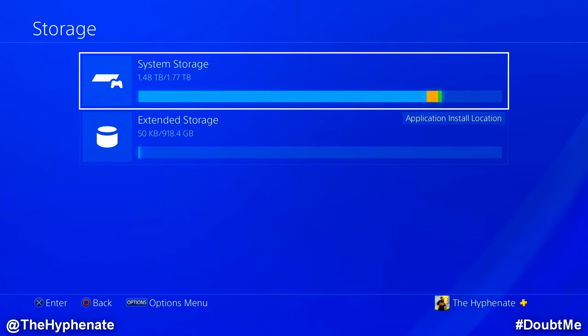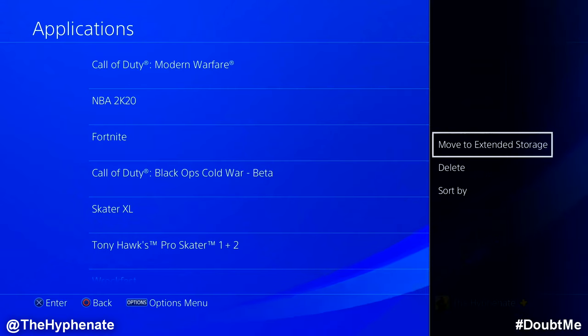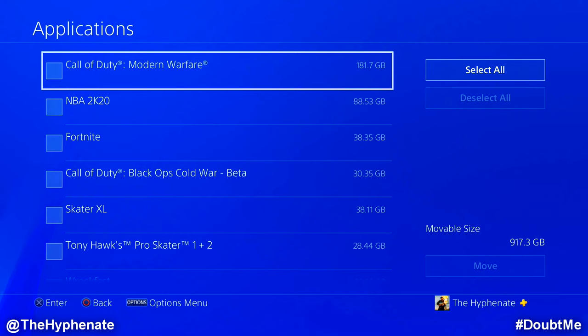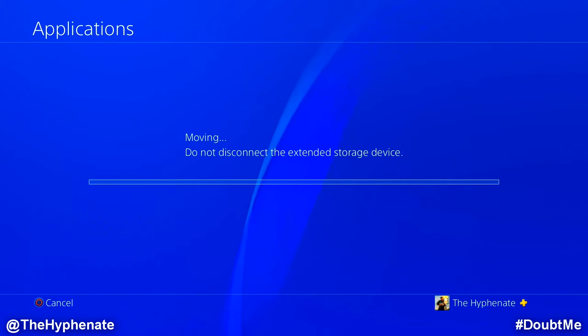Go back, then go into System Storage, go to Applications, and click the Options button. You'll get the option on the right that says Move to Extended Storage — click on that. Then you can choose all the games and apps you want to move over to the external hard drive. On the right-hand side it says Movable Size, which tells you how much space is left on your external hard drive. I'm going to select Call of Duty Modern Warfare, then click Move. You can select all or individual games. Click Move, confirm OK, and it will take some time. Do not disconnect or turn off the power while moving.